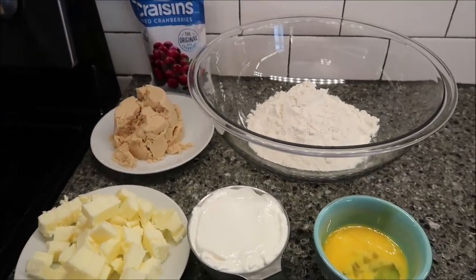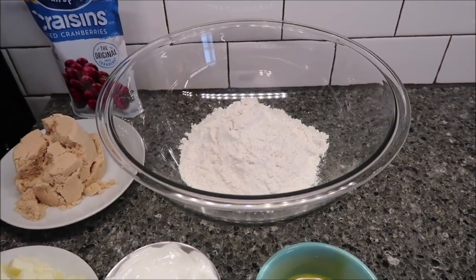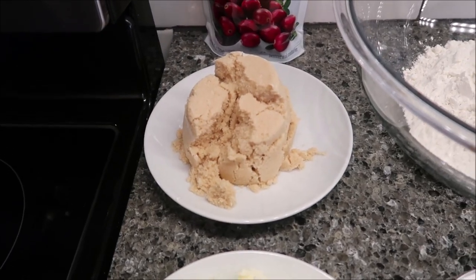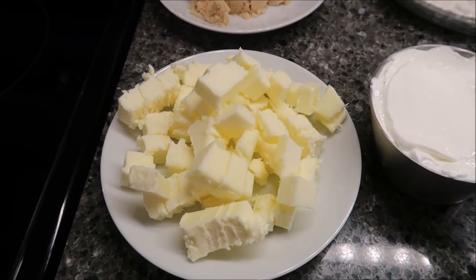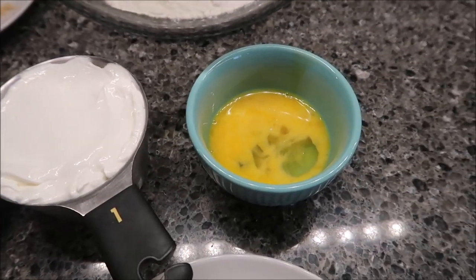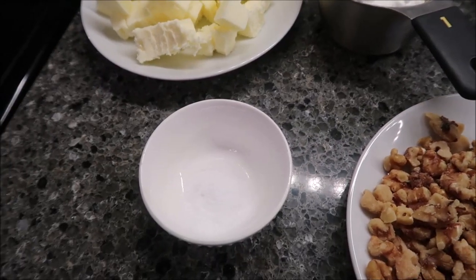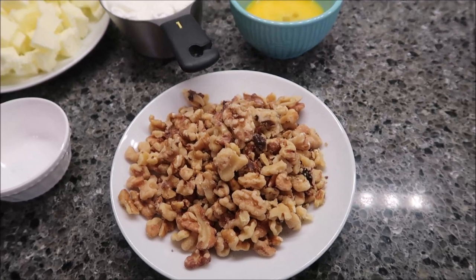You need 2 cups of all-purpose flour, 1 cup of packed brown sugar, 3/4 cup of butter cut into cubes, 1 cup of sour cream, 1 large egg lightly beaten, 3/4 teaspoon of baking soda, and 1 cup of chopped walnuts.